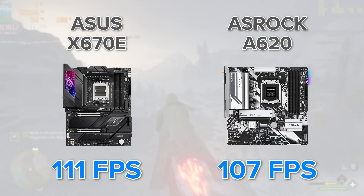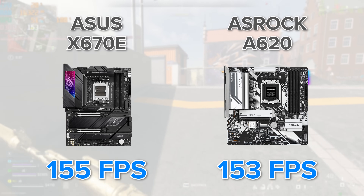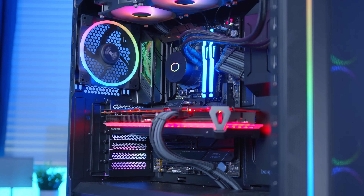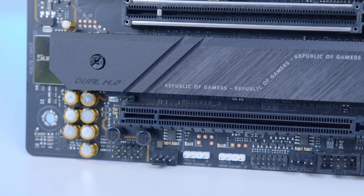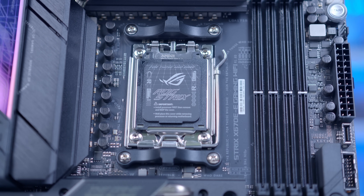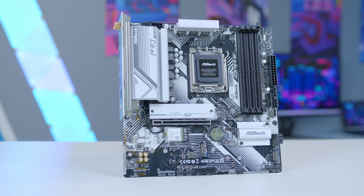Hogwarts Legacy at 1440p high was a similar story — looking at the X670 versus the A620 board, there is a frame rate difference, but it's pretty tiny, just 4 FPS. Warzone 2 at 1440p high is exactly the same: 155 FPS on the X670 board and 153 on the A620 board. Buying a high-end motherboard is about so much more than raw out-of-the-box performance — whether it's the much better BIOS, better power delivery, better connectivity for multitasking and productivity workloads, more room for SSDs, or better upgrade paths for high-speed memory. But in terms of raw frame rate and gaming performance, that certainly isn't where the difference lies.